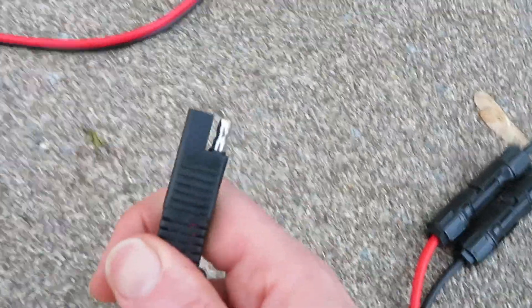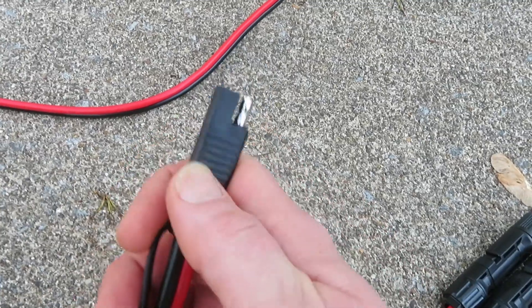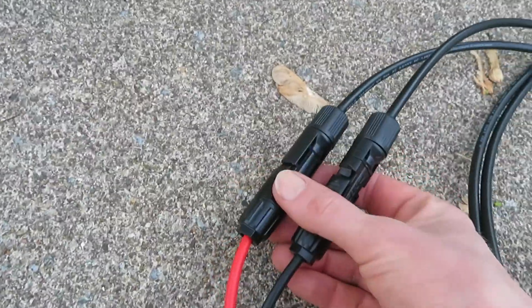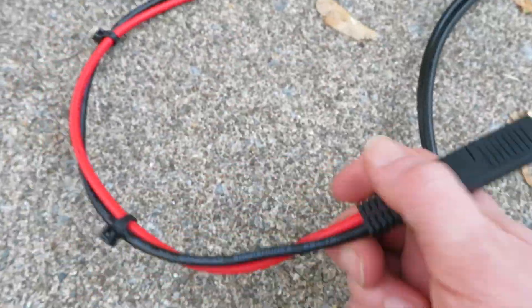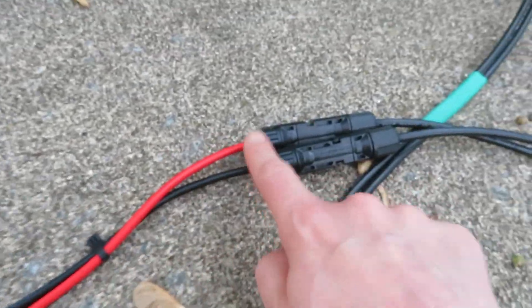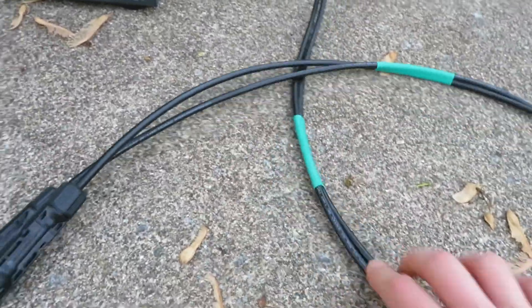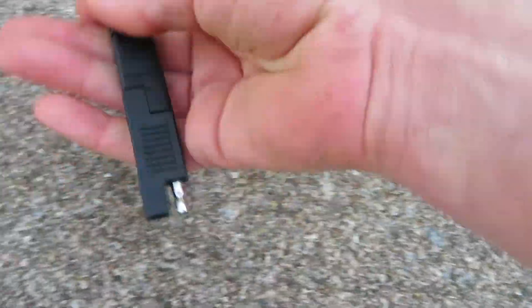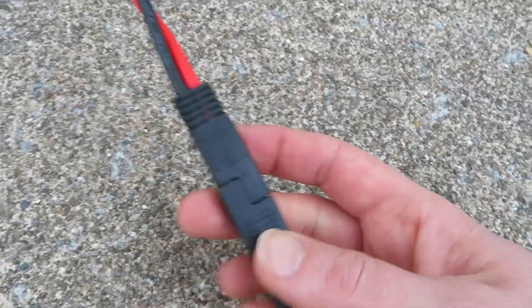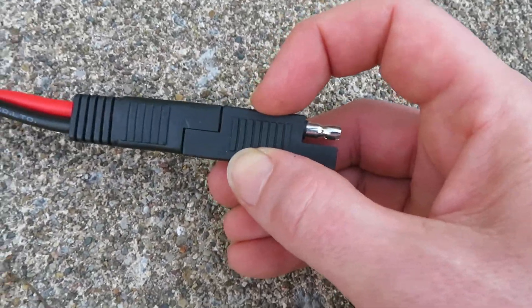...the SAE is what's on the Dokio panel over there. So I had to go from this connector to MC4, and so I bought this short adapter cable that takes me from the MC4 — which comes from the cord that came with my power station — to SAE. And this is an adapter plug that they send with this cable.